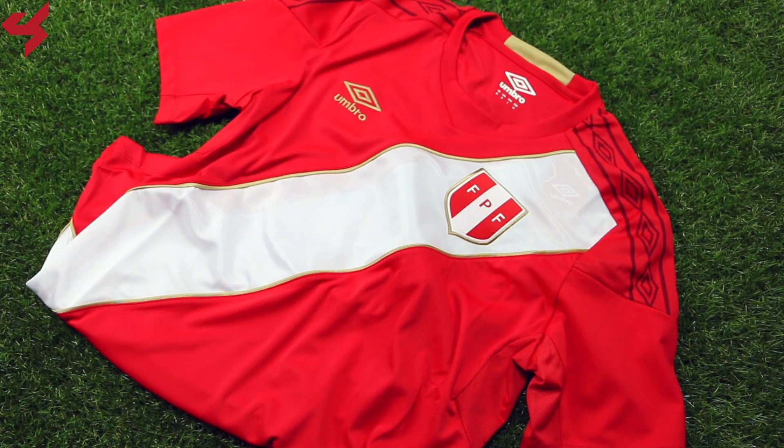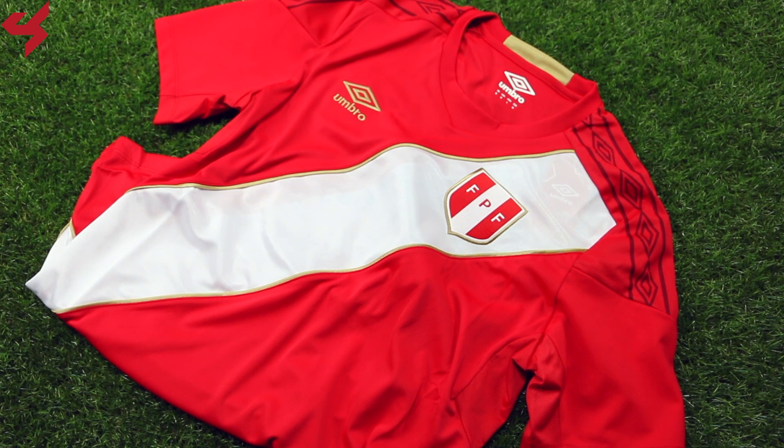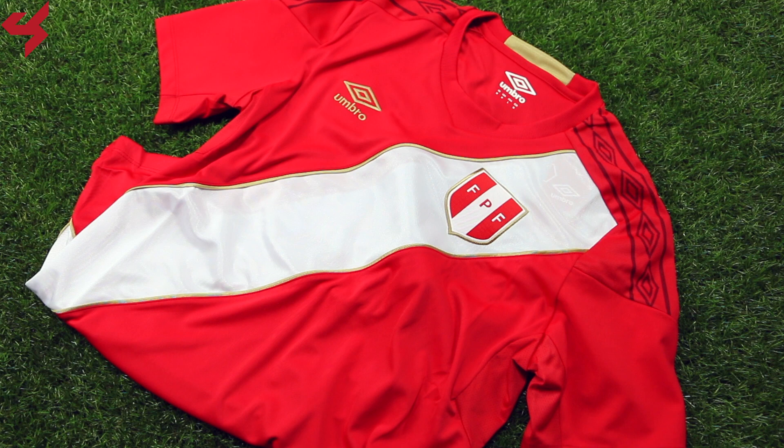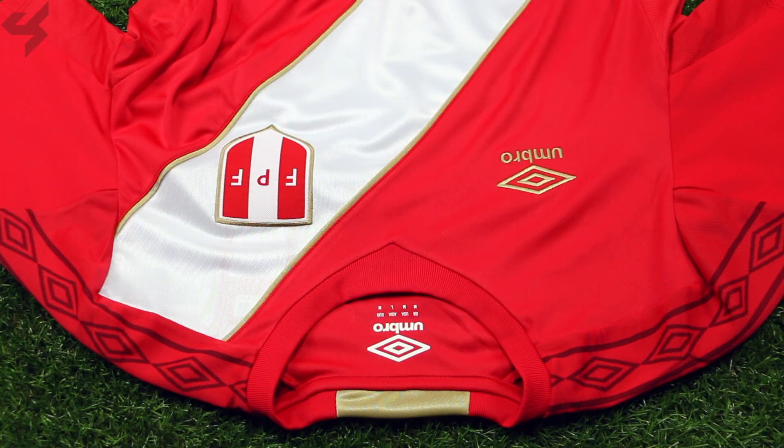Manufactured by Umbro, this all-red jersey comes with white and gold detailing. A white sash sits along the front and back of the jersey piped in gold. The football crest of Peru sits inside the white sash while the Umbro branding sits on the right side of the jersey in gold. A crew neck collar was used on this jersey with hits of gold inside the collar. Umbro's signature double diamond graphic can be seen on the shoulder panels and sleeves while the sleeves themselves are all red.